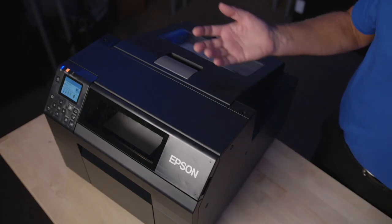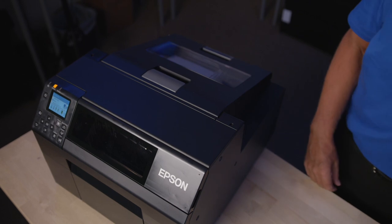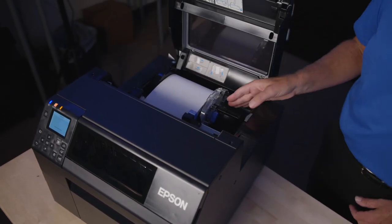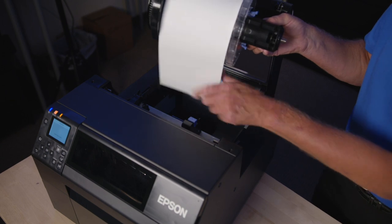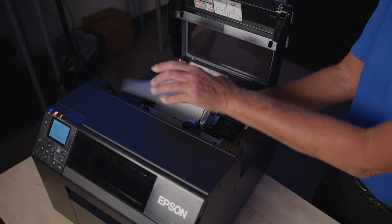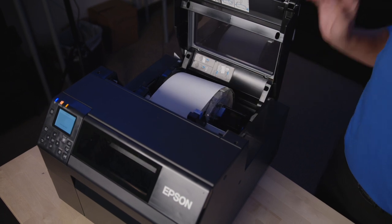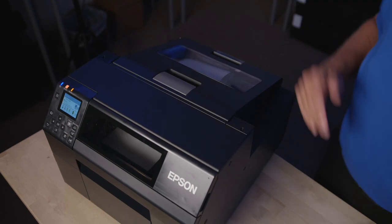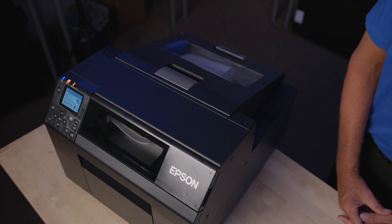Now we're going to show you how to change a roll of label material. First, you push the back feed button on the front panel, which will automatically unwind the roll of material. We open the cover and lift the roll out. So now we can show you how to reinstall — we drop the roll back down and feed the material into the printer. It will automatically grab the paper and feed the labels forward. The printer will automatically re-register and be ready to print without wasting even a label.